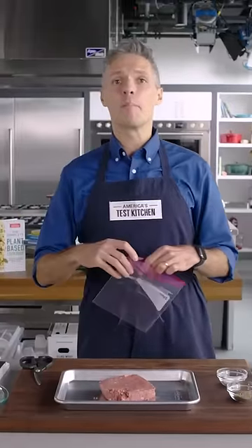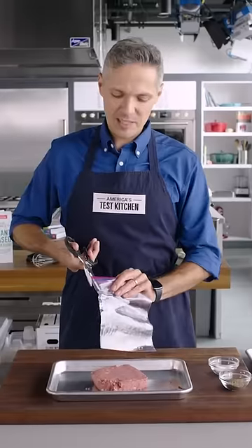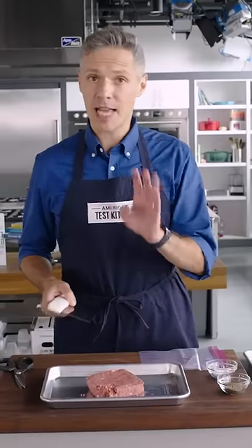We're going to make a very high-tech burger-forming device. I've got a one-quart zipper lock bag and I'm going to snip down the edges — you want to leave the bottom seam intact. We really want very specific shaped patties, so we're going to make eight patties. I'm going to divide this 12 ounces of plant-based meat minus a nibble into eight balls.